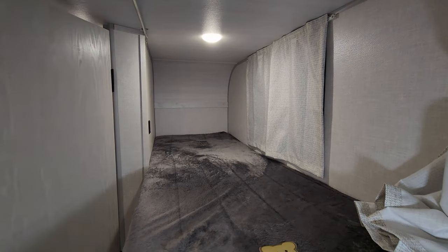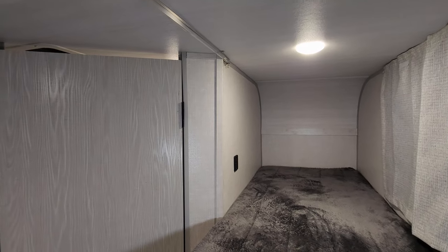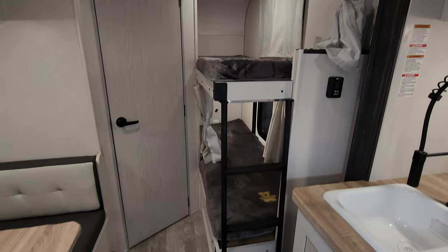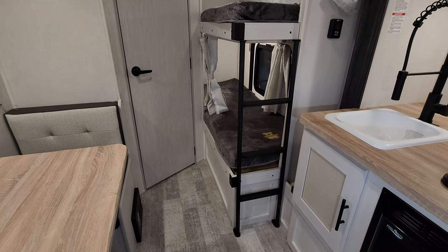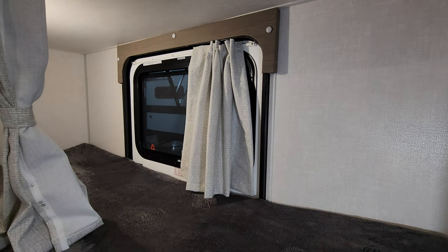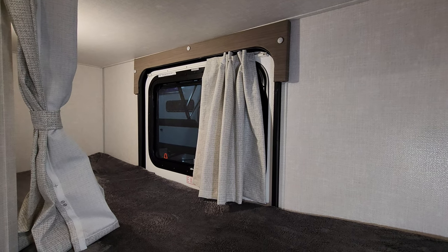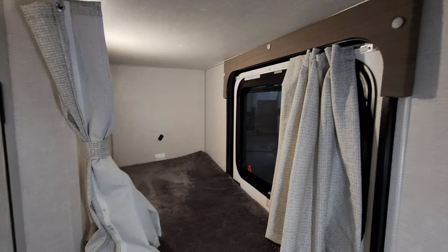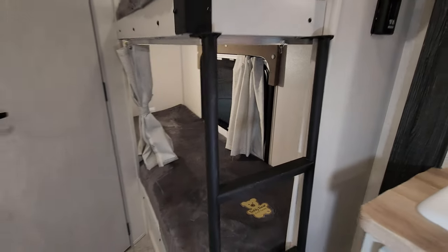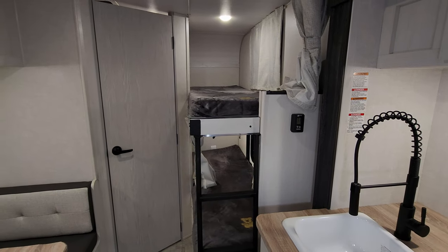Here's the bunk area — you have a window in each bunk with little pull-across curtains and a USB charger port. There's a built-in ladder to get you up onto the top bunk. Down here you have what they refer to as a storage door, a bike door — that will swing open, and this bottom bunk will actually flip up allowing you to put maybe a couple of small kids' bikes or something back there.